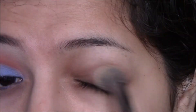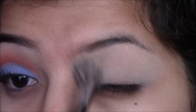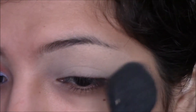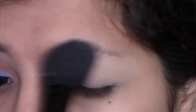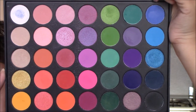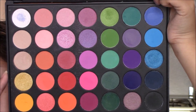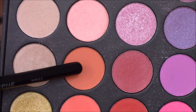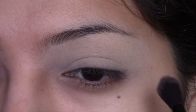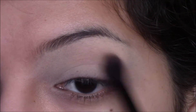Very importantly, I wanted to use my MAC Soft Ochre paint pot just because this is going to help the bright colors pop. I'm setting that with a little bit of powder, and for this look I am using the Morphe 35B Color Glam palette. I'm first taking this coral eyeshadow on a fluffy blending brush and taking that on the high crease of my eyelid.